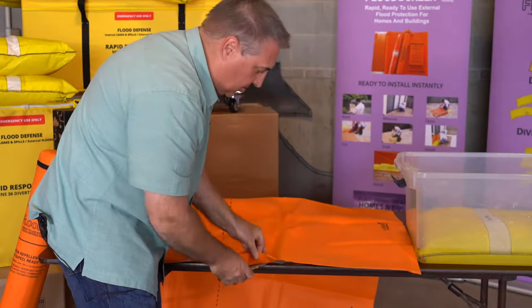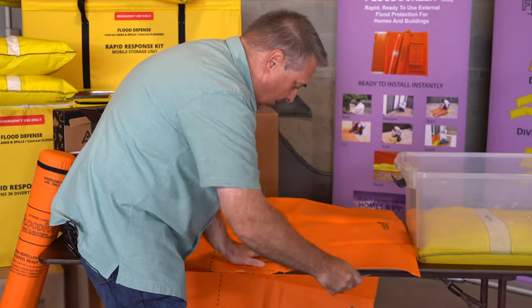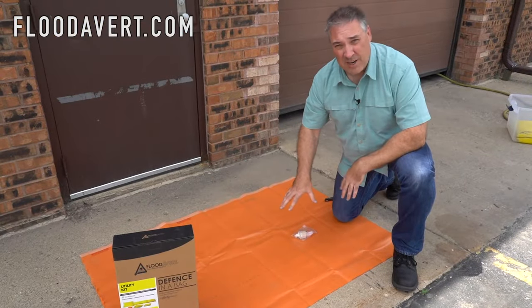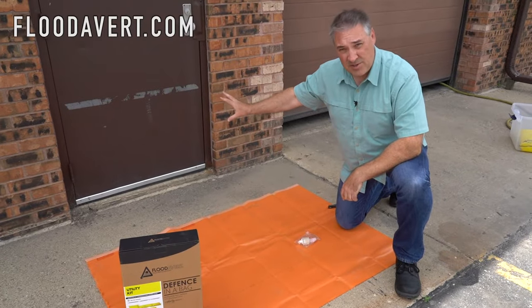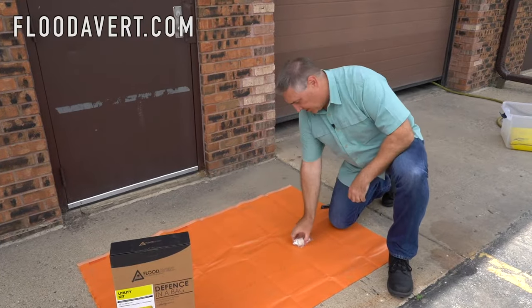You have a 36-inch door — we'll have an extra foot of flood screen protection on either side. Plenty of anchor space for the bags. This is five feet; I'm utilizing the other half and going to attach it to this entrance door. I will then show you how we fill the bags and deploy the bags.